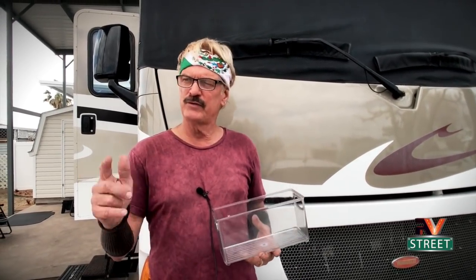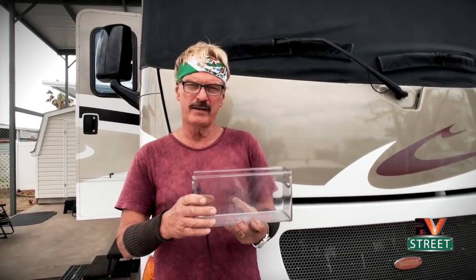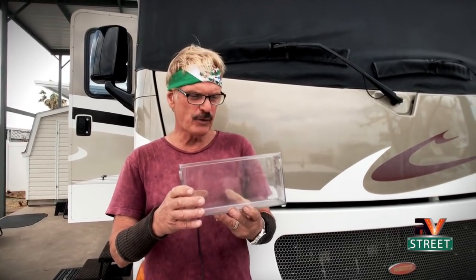Here's an example: if you go boondocking and fill up your fresh water tank — 50 or 75 gallons — those tanks are usually at the back of the motorhome. You put all that weight back there and it's going to raise the nose of the motorhome, which is going to affect the way the front end handles. Weight distribution is so important, and that's why I encourage all of you to weigh your coach. You need to know if you have one side that's heavier than the other and move stuff around to try to get it as even as possible.